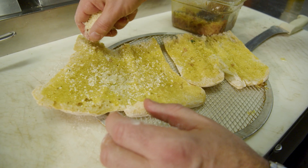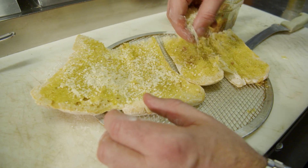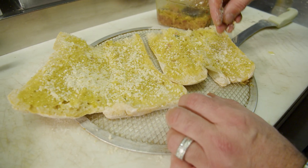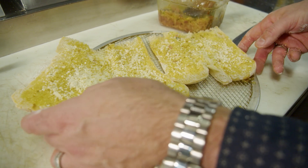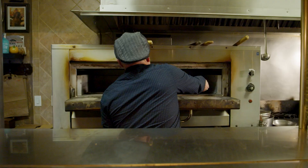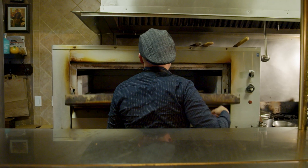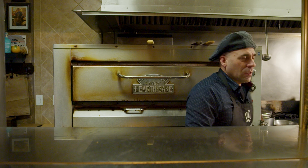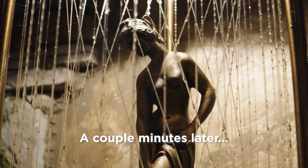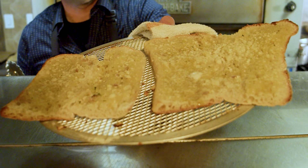Now I'm gonna finish the bread — we got our olive oil, and now a little parmesan and a little bit of Romano cheese on there to take your chicken parm to the next level. We'll let this bake just for a couple seconds, right next to Mr. Chicken Parm. There we go — let's give it a couple minutes. Look at that sizzling!